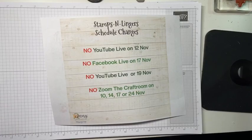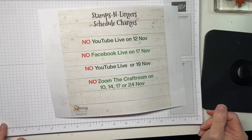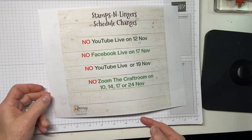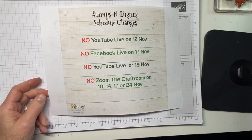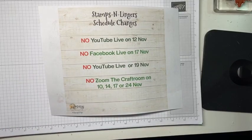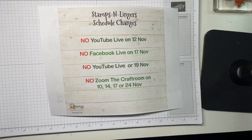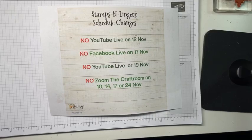Hello, hello everybody. It's Mary with Stamps and Lingers and it is Thursday at 1 o'clock p.m. Eastern Time, or 1300 in the parlance of my people. So it is time for a Facebook video. Let me just do a quick refresh to be sure that I am transmittilating. I see transmittilation taking place, getting big so that I can see comments as they come in.